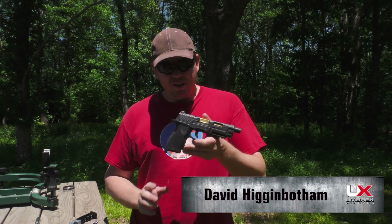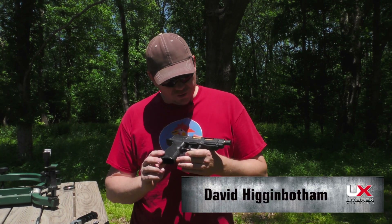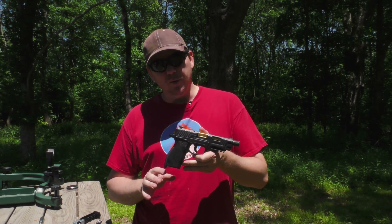Hey everybody, I'm David. I'm out today at the range with a very interesting practice tool. This is the SA-10 from MRX.